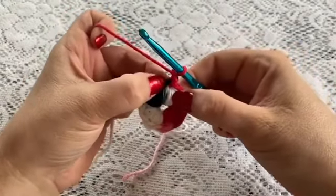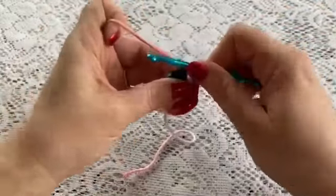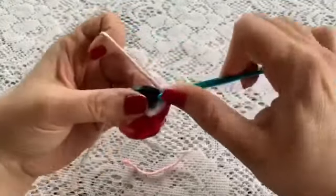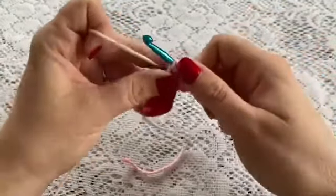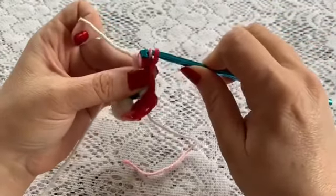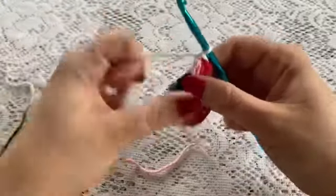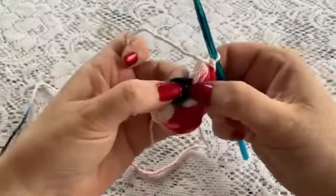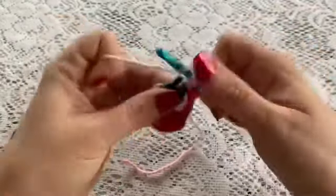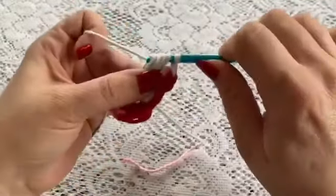Go right back into that same stitch that you did your slip stitch in. Yarn over, bring up your loop — there's one, yarn over — there's two and three. Pull through all of those loops and chain one. Now we'll move to the chain space between the puffs and do another one: one, two, and three, pull through all of those loops.